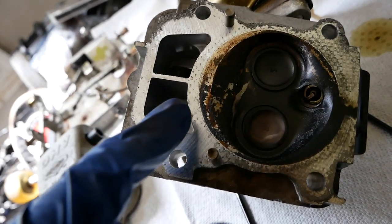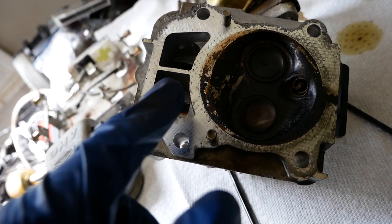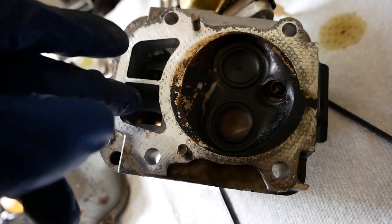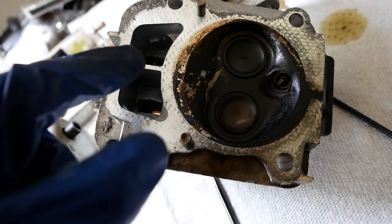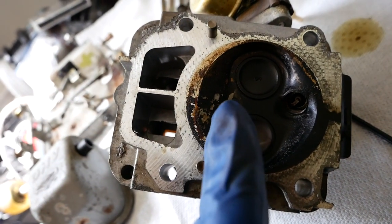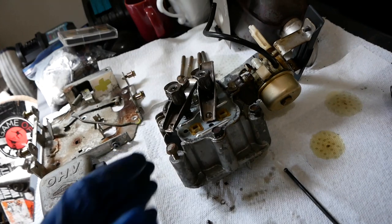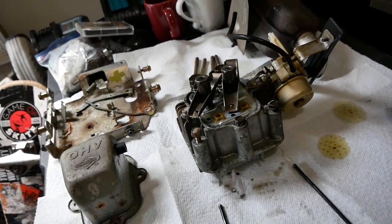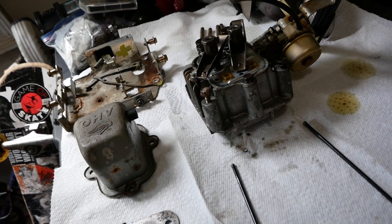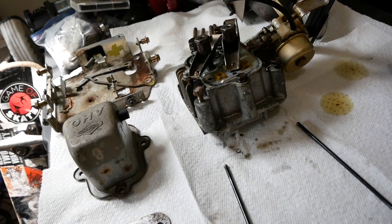Pro tip: if you suspect a blown head gasket and it's blown in this area where these two push rod holes are, pull the oil cap — because these channels lead directly into the case of the engine. If there's excess pressure coming out from the piston onto this side, it'll come spewing out of that cap as soon as you take it off. You have to do it while it's running, obviously. So now I just need to hop online and order a new head gasket, valve cover gasket, and a pull cord. I don't think the gaskets are going to be that expensive. Then all we do is literally just slap this thing back together and it should be a perfect running machine.